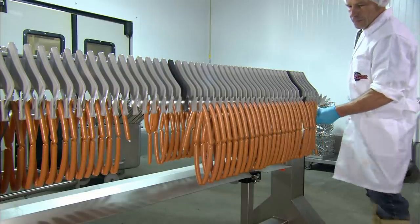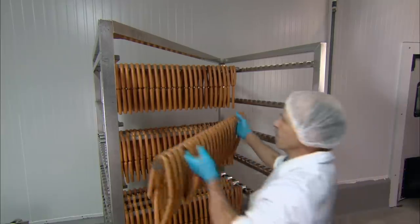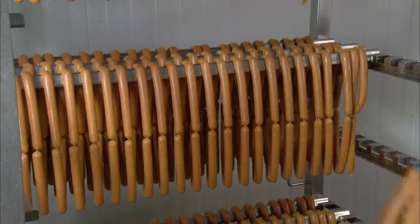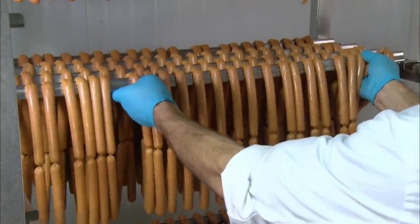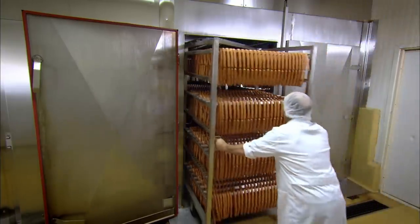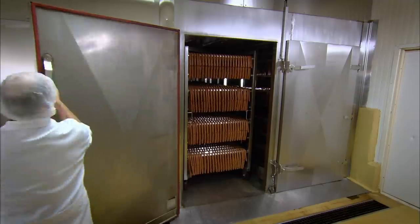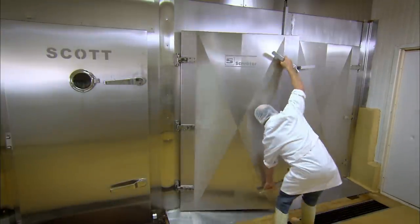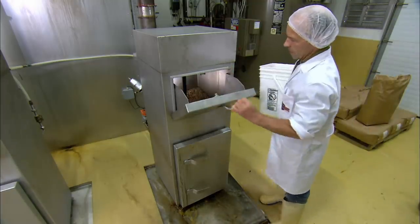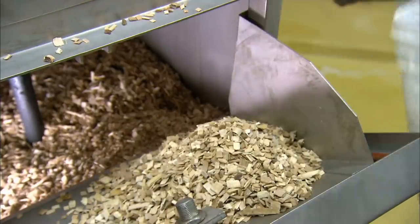The next step is to ferment, smoke and dry the meat. Each smokehouse rack holds three dozen 25 link chains. The rack is then rolled into the smokehouse. By increasing the humidity and temperature to 25 degrees Celsius, the lactic acid bacterial culture is stimulated to begin feeding on the dextrose in the seasoning. This process of fermentation increases the acidity in the meat, which prevents harmful bacteria from growing and produces a fermented flavour. It takes 14 hours for the meat to reach the target level of acidity.